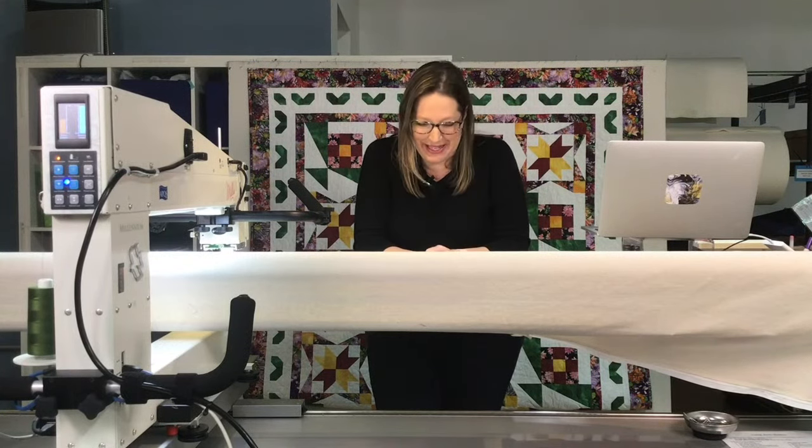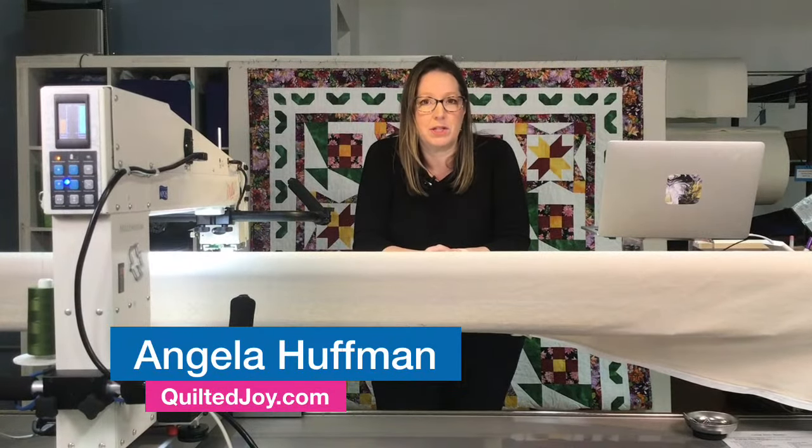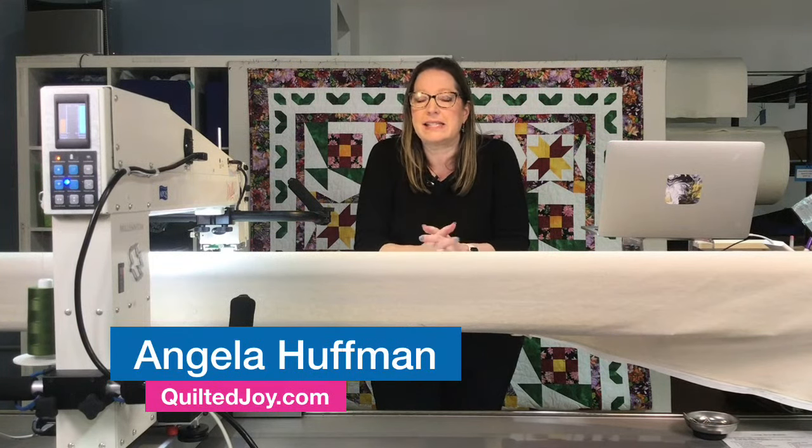Hi everybody, it is November 2nd, 2022. Welcome, so good to see you guys here. Thank you for joining me. We've got a lot of great things planned for our time together today. We're going to talk about cables and how to machine quilt cables, which is a super traditional hand quilting design. We're going to use a smiley ruler to make cables on a quilt using your machine.